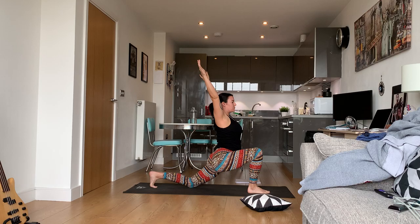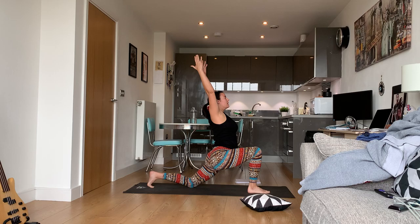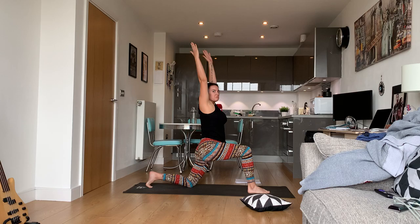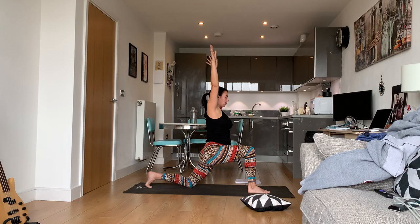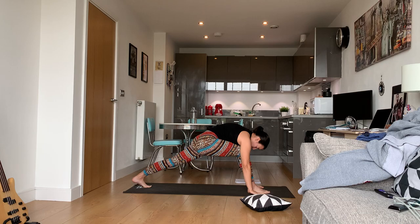Try and press yourself forward — do not strain yourself — to feel a little bit of an opening in your hips. If this is too much, just stay in a neutral position. If you can do this without holding the ground that's great; if you need to, frame your foot.